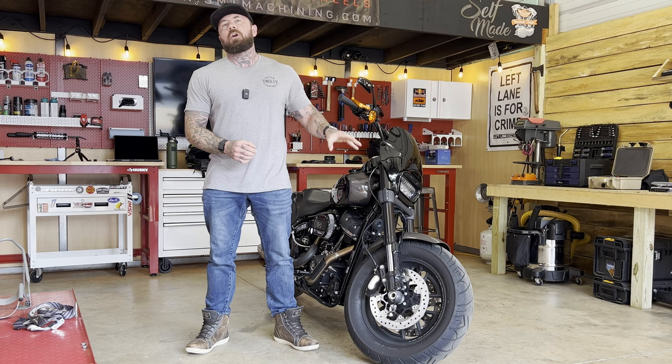It seems like recently a lot of people have been hitting me up saying, hey, come pick up this bike, come take it for a ride. I'm not shy. So as long as you're somebody that I know, I will absolutely come pick up your bike and take it for a ride, which is what happened in this case.